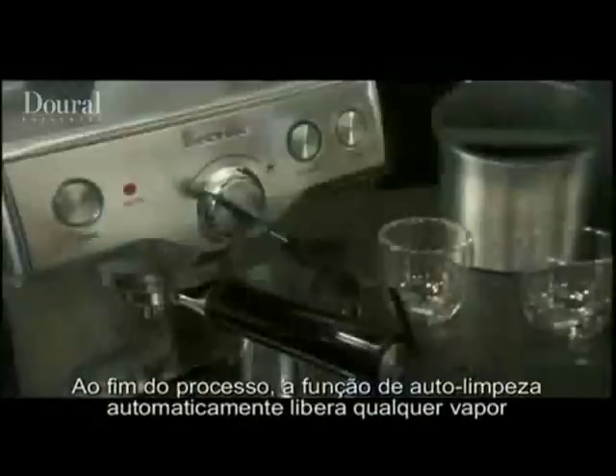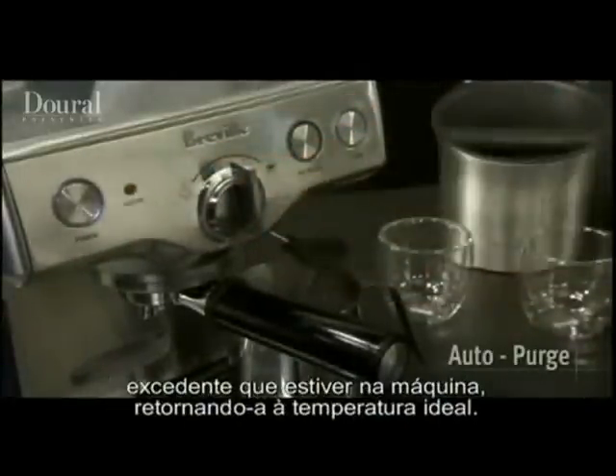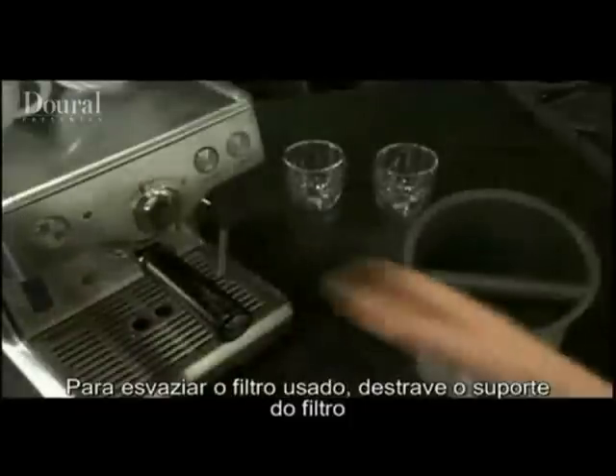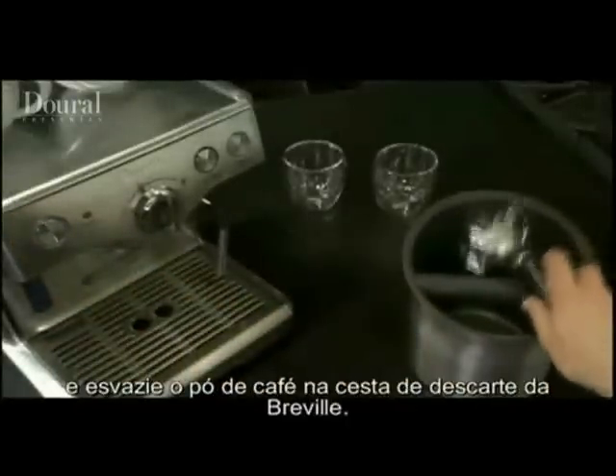Once you've finished, the auto purge function automatically releases any leftover steam, which then brings the machine back down to optimal temperature, all set to go for the next brew. To empty the used filter, unlock the filter holder and empty the coffee grinds into Breville's knock-out bin.